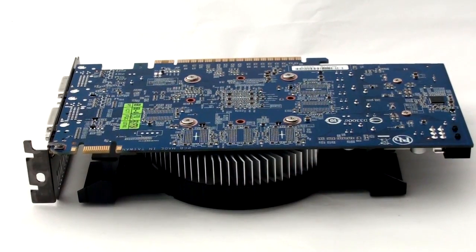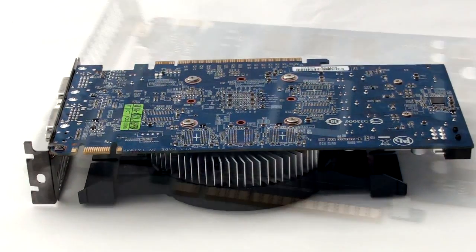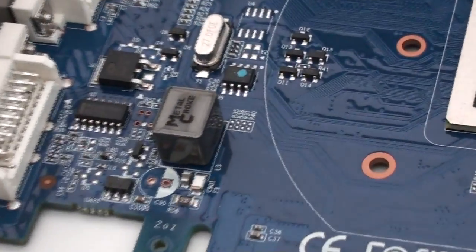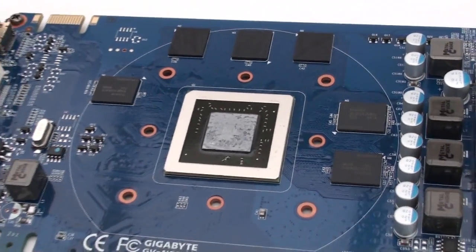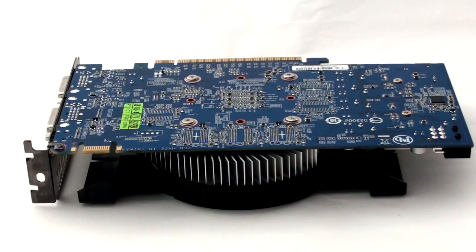The GTX 550 Ti GPU is very overclockable, which is why so many manufacturers are changing the clock speeds or putting their own custom coolers on it. This one is of course an exception. The GPU core clock speed is increased from 900MHz to 970MHz and the VRAM is increased from 4104MHz to 4200MHz effective.